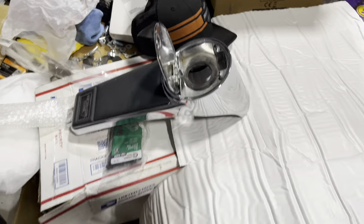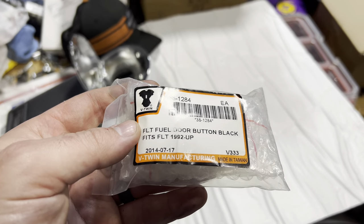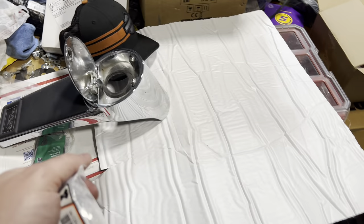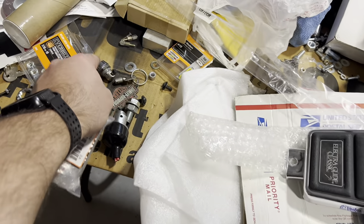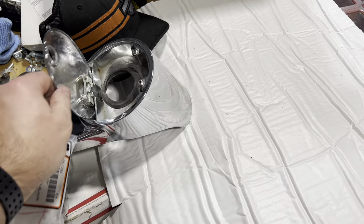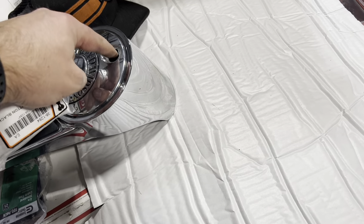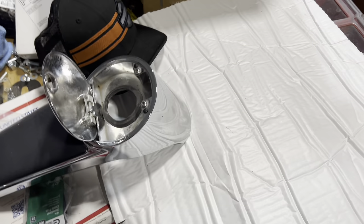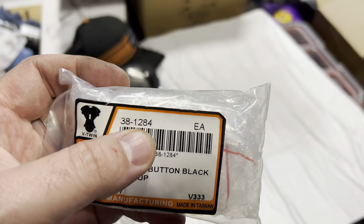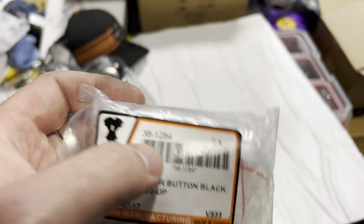All right, guys, so for the fuel door, I've got this here, which is the black button — a little plastic button. Instead of having to use your key like this over and over, you just have a black button, press it, and it comes with little springs to make it spring-actuated. If you just press the button, it opens itself up. That's the part number — you can search it on our website, highrefsgarage.com, and we can get you one of those.